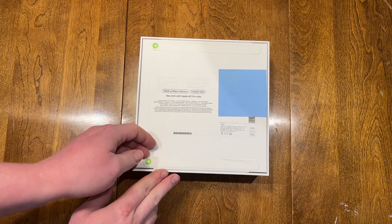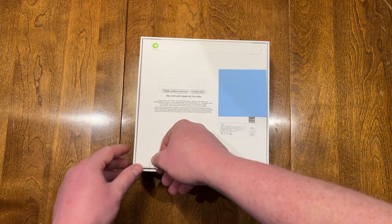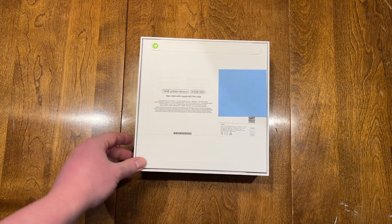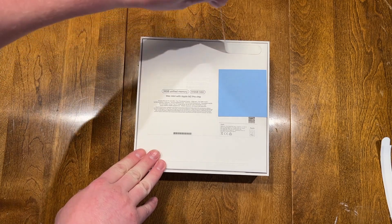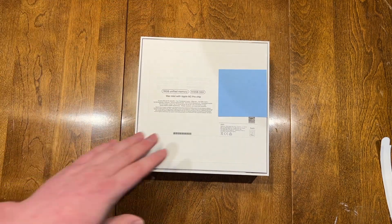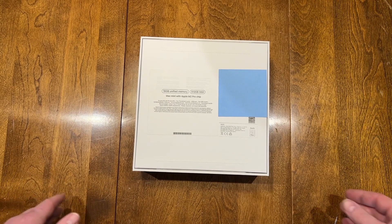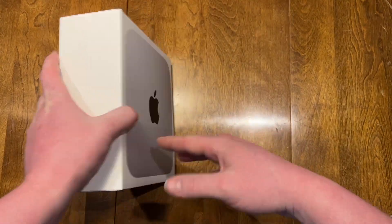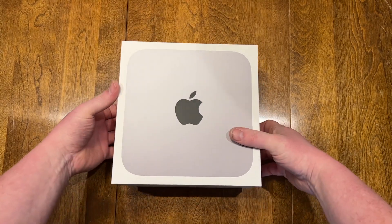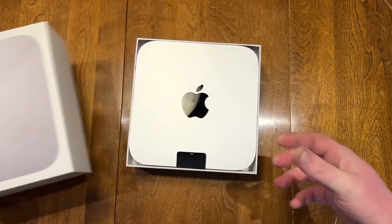We have two tabs here to pull up, and one more. The M1 did not come with these tabs on it — it was shrink-wrapped in plastic, so that must have been the last one they did that with. Let's open it up. There it is.